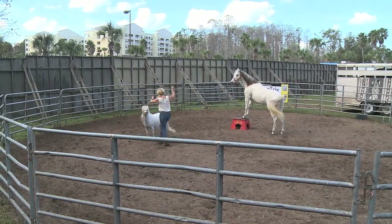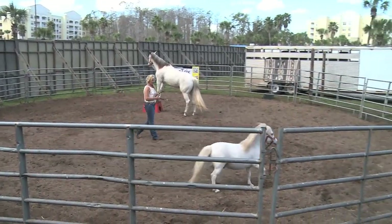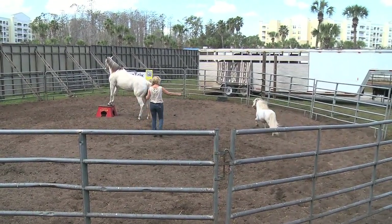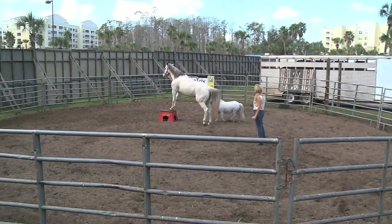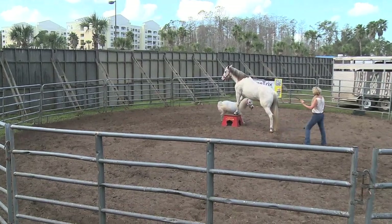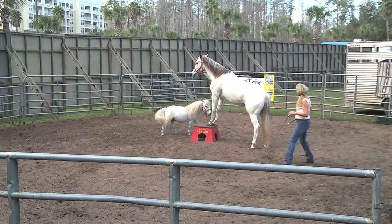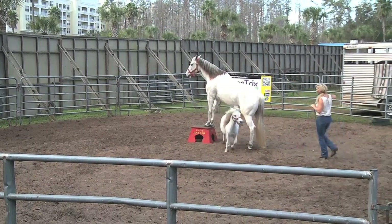Okay, Lucky Star, go ahead, take off. Now we're going to have a little fun. Lucky Star, voltae. And right under the belly — voltae. Star, voltae. And go ahead. Good boy.